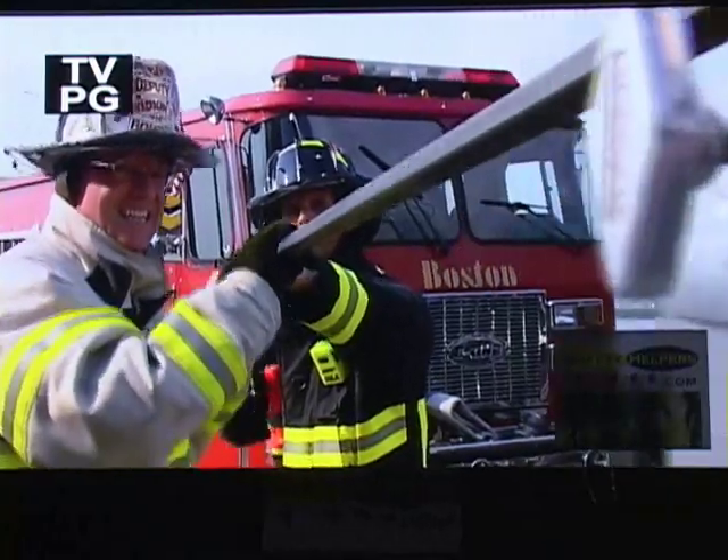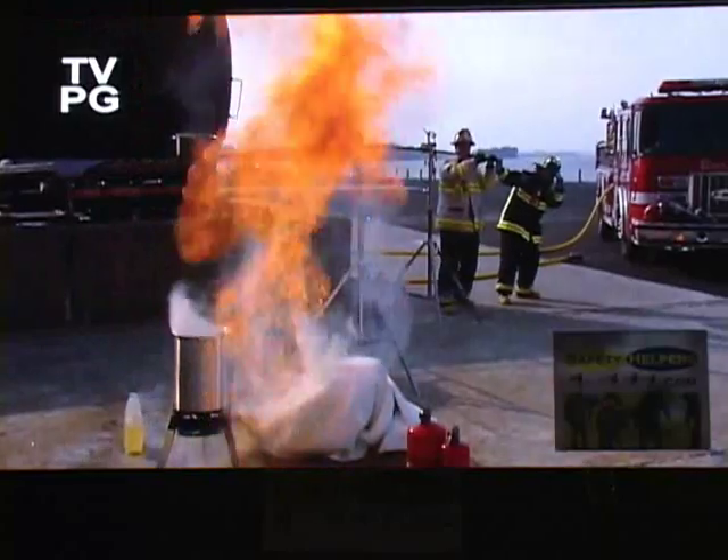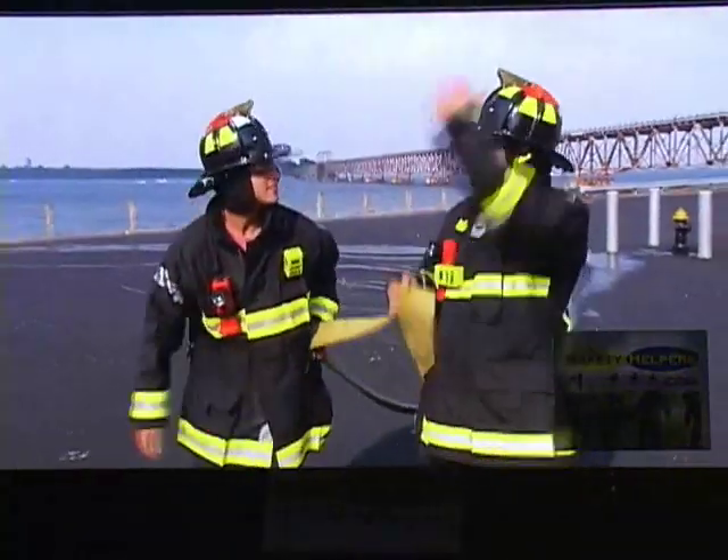Three, two, one. We just showed what can happen when oil, water, and fire mix. That was amazing — one cup of water and we have a 20-foot fireball.